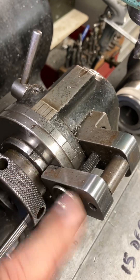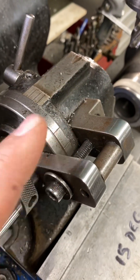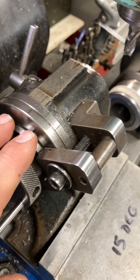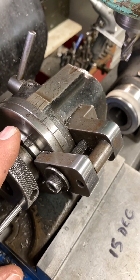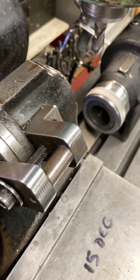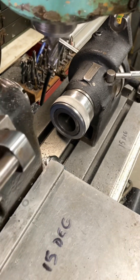This one was modified when I got it — somebody added this little extra locking feature here. If I'm going to do anything that's a little heavier, an interrupted cut or something like that, I'll end up locking that spindle down with that. But this guy — it's quick index.